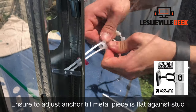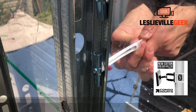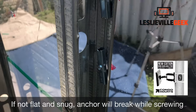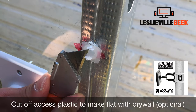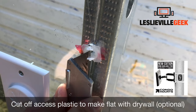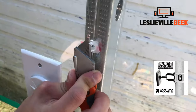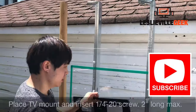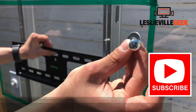Do that four times for all four holes — just be gentle, pull it and break it off. Once all four are done, cut off any small pieces of plastic from the anchor if your break wasn't clean, so your wall mount can sit flat against the wall.